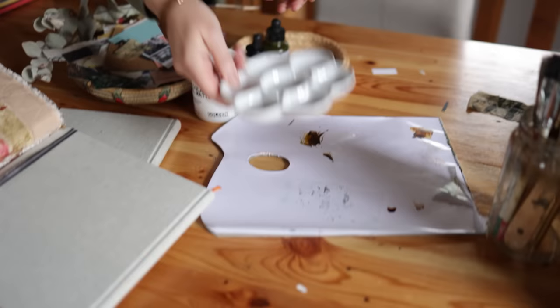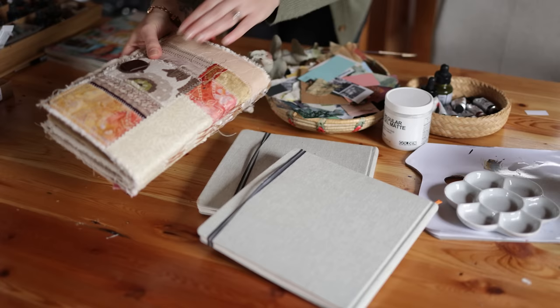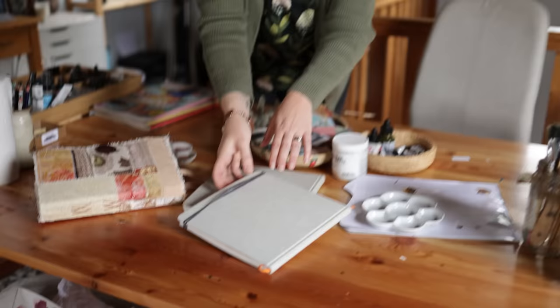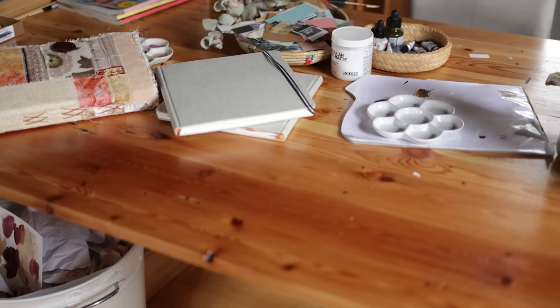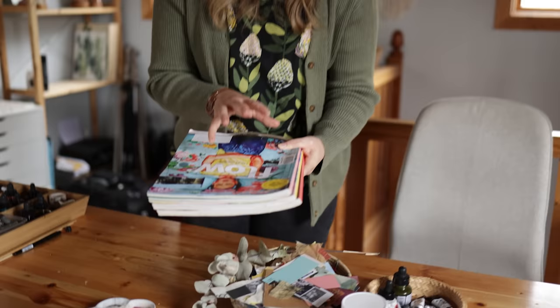I also have a porcelain palette which is lovely for watercolor, and then I have the most important thing — my sketchbooks, or journals if you will. I have one here which is a handmade journal made by Wendy Sulganic, so I'll link that in the notes. I also have my favorite journal that I use for all of my mixed media work, made by the Handbook Journal Company — it's a square format which I absolutely adore, and I'll link that too. I also have a few magazines, which are so handy for collage but also just for inspiration.